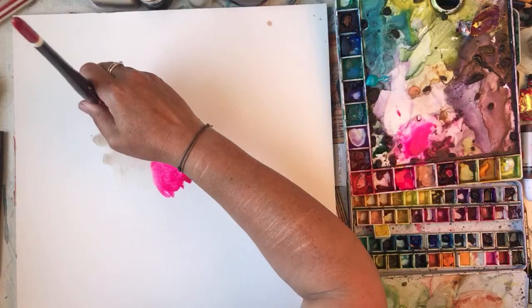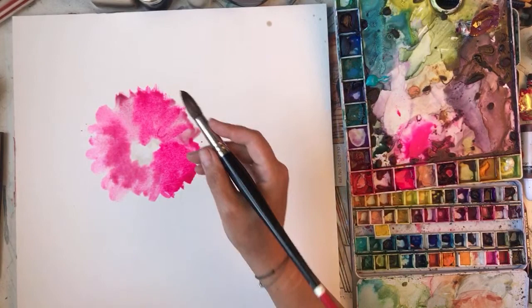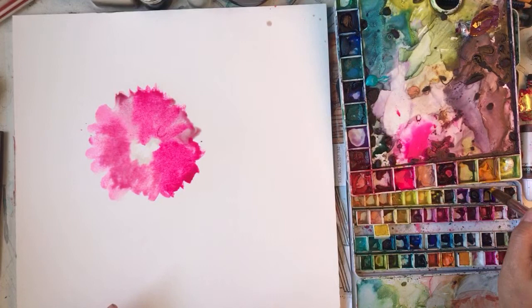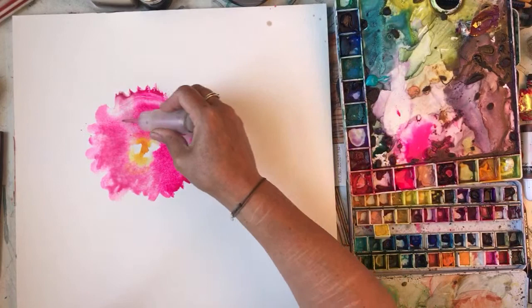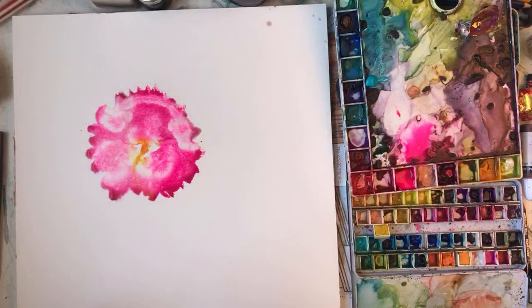This doesn't look like a hollyhock. That's the middle of the hollyhock and I've got some bleach here, so I'm just going to stick this in because I've put far too much pink in that one. This is sharpening - it really does look like a hollyhock flower... and it's a blob.